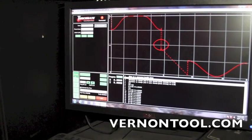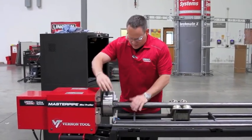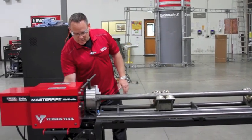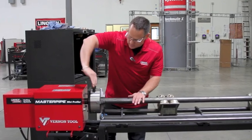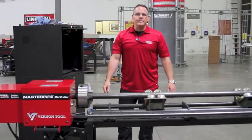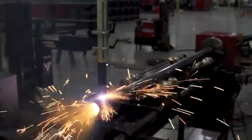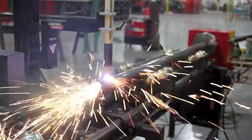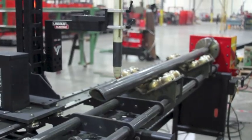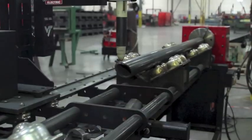We're going to line up our torch, press the go button, and we're going to see this thing fire up. One of the benefits of this machine is it uses a floating head. So unlike some machines where you lock your pipe into your headstock and then adjust your pipe supports, we use a floating head to be able to adjust onto our pipe. Once we're there, lock the pipe down, lock the headstock down, and we're ready to cut.